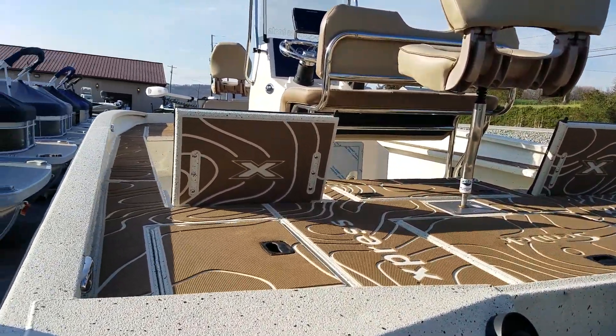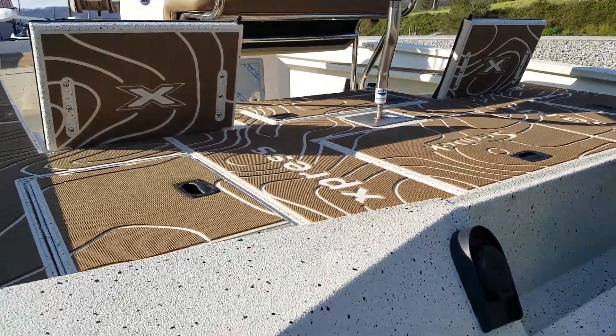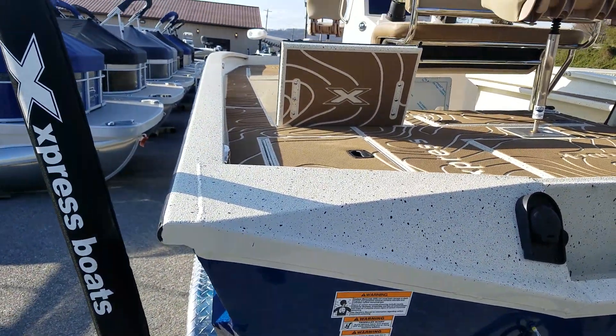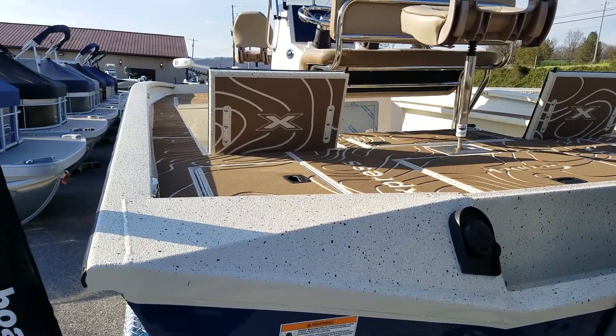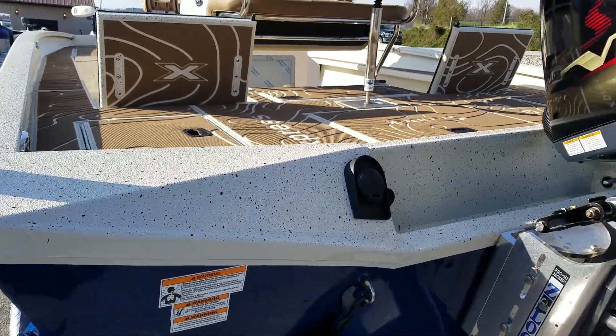Cappuccino SeaDeck flooring throughout with the white inlays. Like all Express boats, you have the spray-in liner everywhere throughout the boat and then the SeaDeck on top of that. Express goes the extra mile of spraying even underneath the hatches and on the interiors of the boats.